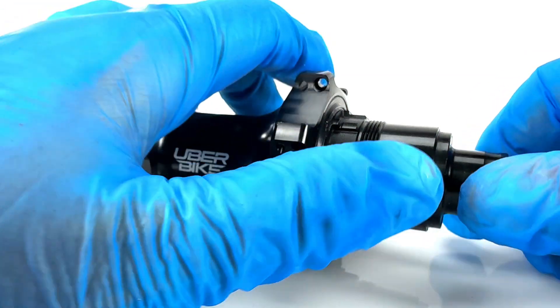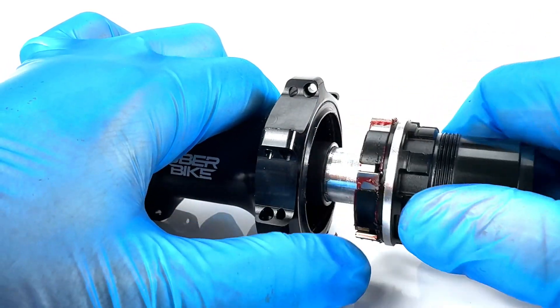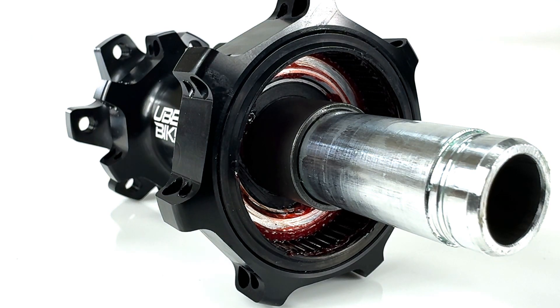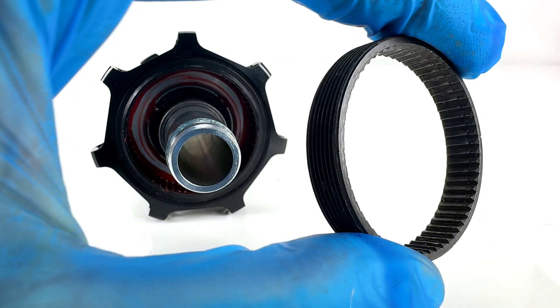Let's take a look at the hub's internals. The drive side of the hub is protected from the elements by this replaceable double-sided hub seal. Behind this is the hardened steel 60-tooth ratchet ring.